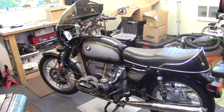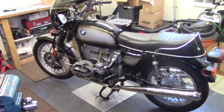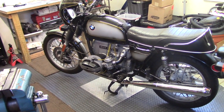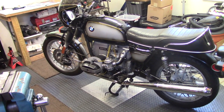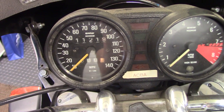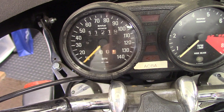I put over a hundred thousand miles on the bike and then gave it to my son, who's added almost another hundred thousand miles to it. What he wants to do now, because the cylinders are pretty worn, is replace them using a Siebenrock 1000cc kit for a little more punch. According to the odometer, the bike has about 211,000 miles on it — so it's probably time for a top-end refresh.